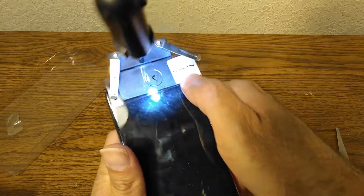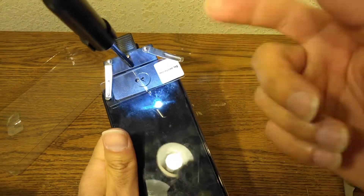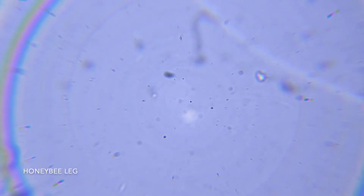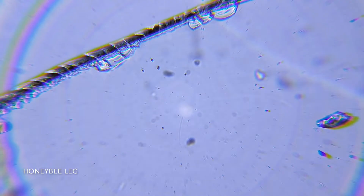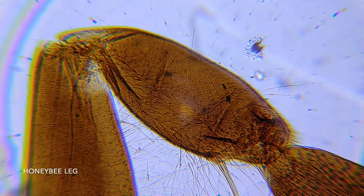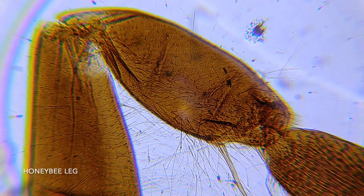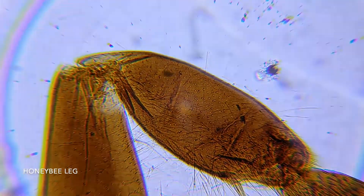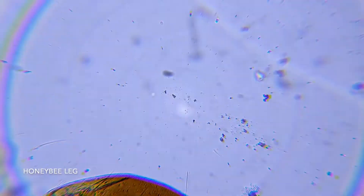Right now we have a honeybee leg, so let's look at the honeybee leg. Okay folks, we are aligned. Here is the honeybee — it's dead of course — and as you can see, it does look hideous.